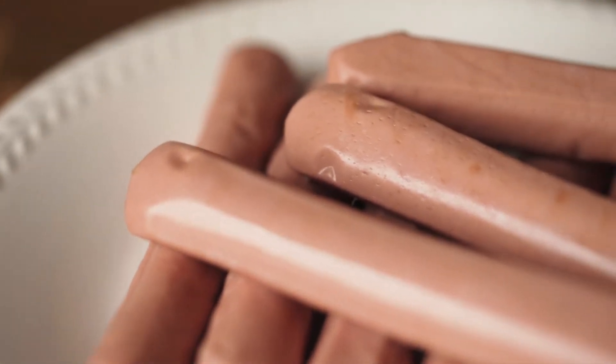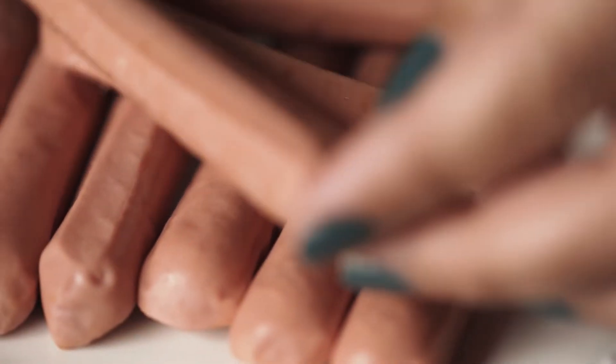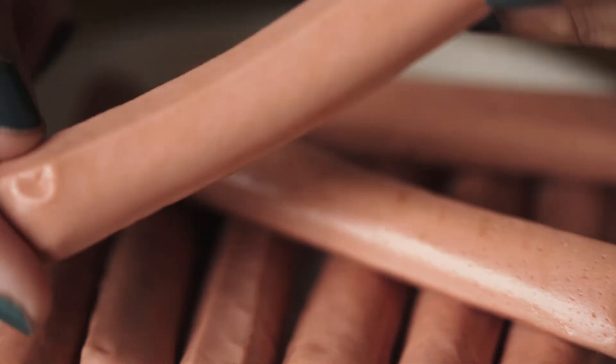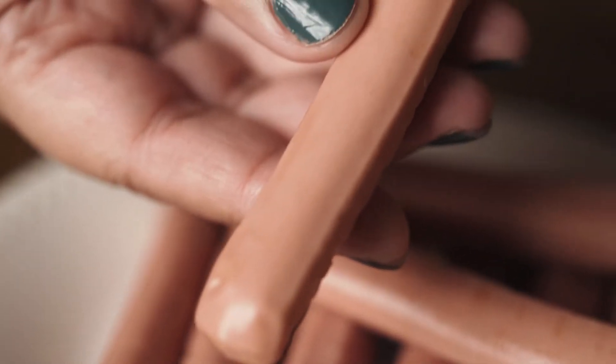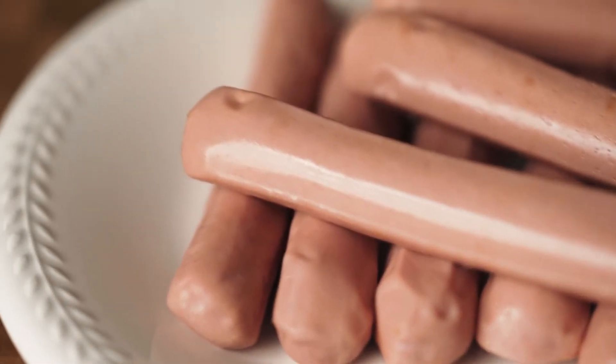First is the sausage. I like to use thinner ones. As you can see they are not that long either. This size is perfect because we don't want our mummies super huge. You can always cut the sausages to make them thinner and shorter — no worries.